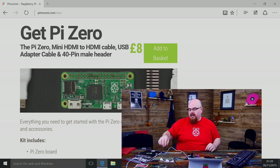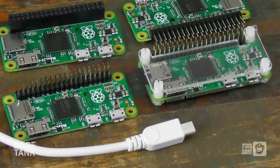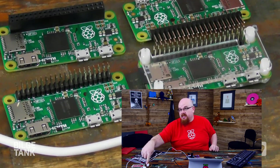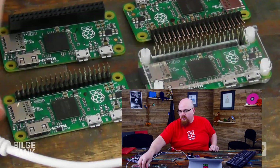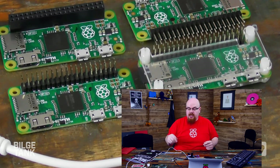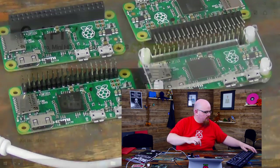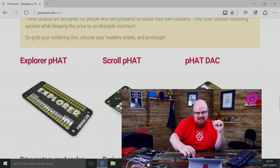We've actually got a kit which includes the Pi Zero plus the essential adapter cables, so you have the thing where the adapter cables were a pain — hopefully not this time. For just eight pounds you can get the Pi Zero with a mini HDMI to HDMI adapter, a USB On-The-Go to USB socket so you can plug in your Wi-Fi dongle or a keyboard when setting up, and also a male 40-pin header so you can solder it on yourself. All that for eight pounds on our store.